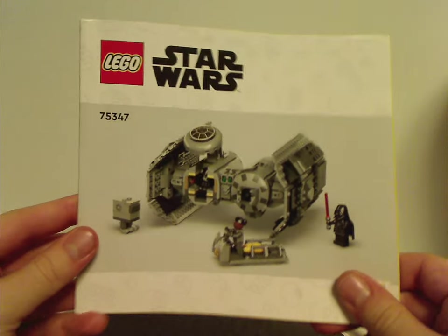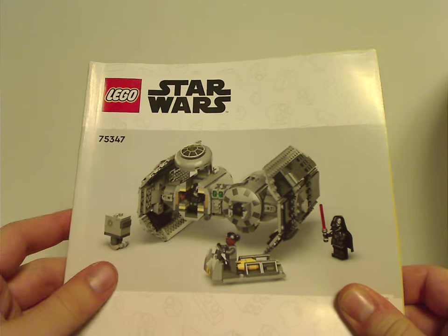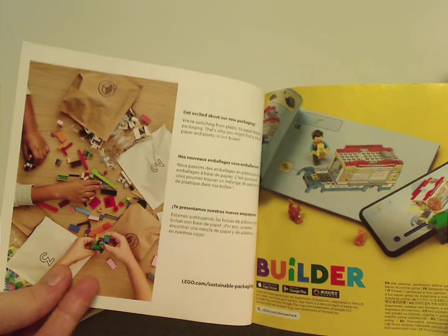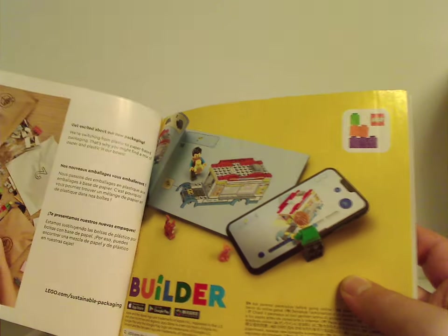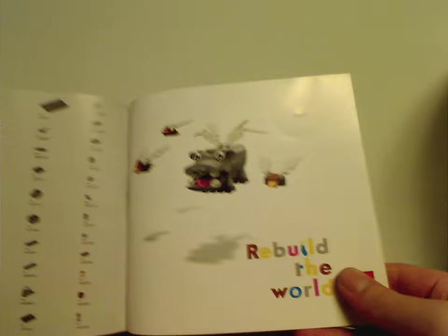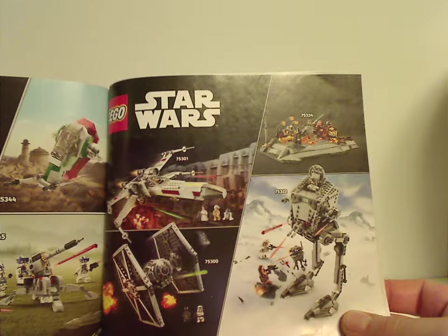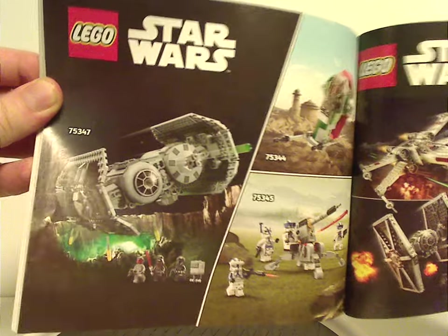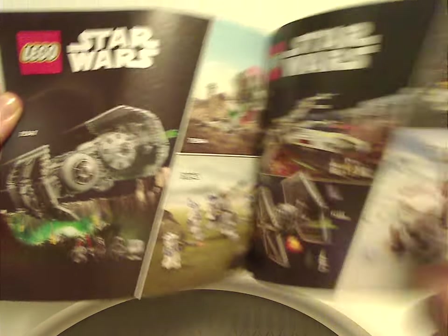And on to the instruction manual, which — same as what they've been doing for this last summer wave — with no decorative artwork. The first two pages have a little board about paying for bags and LEGO Builder, and on the back an online survey, an ad for Rebuild the World, all the pieces that come with the set — which is actually three pages — then ads for some 2021 and 2022 sets and also the current wave of 2023 sets.